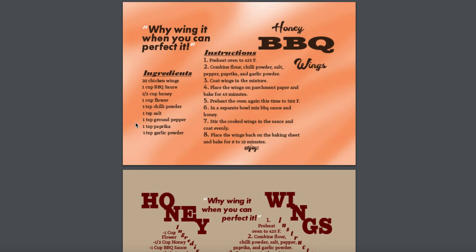One thing we can do is eliminate areas where we get a little too close to edges. We want to make sure we avoid that, so I think you can bring 'Honey Barbecue' a little bit more closer to this area right here and avoid getting this close to the edge. I would bring 'Wings' a little bit closer to 'Barbecue' as well.